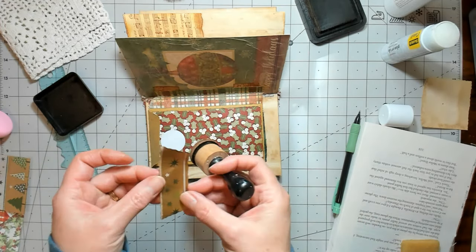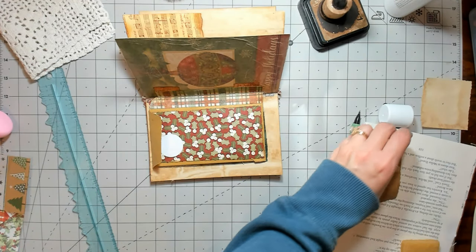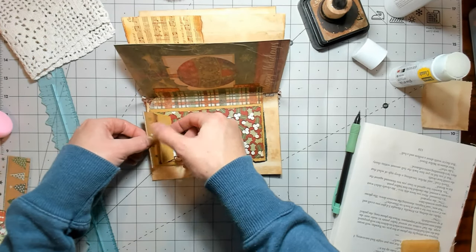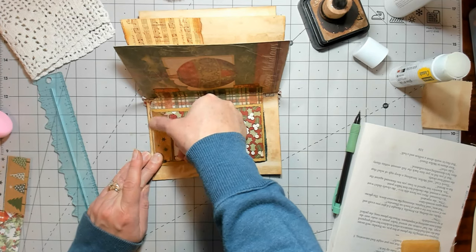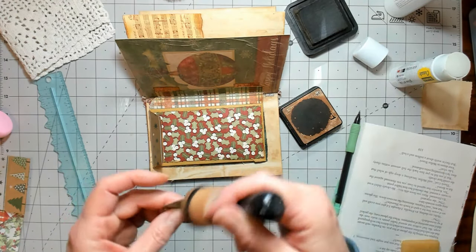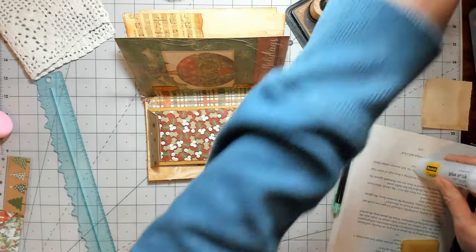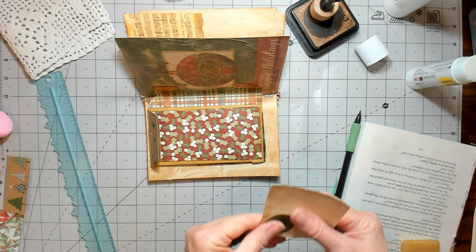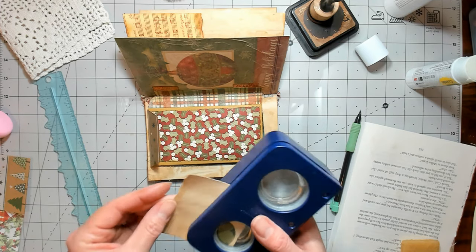I'm excited about all the recipes you guys shared with me — that was super kind and I will be trying a few of those out. Some of you even emailed me recipes — very nice, thank you. It just becomes something where I can't think of anything that sounds good, and I don't know what that's about, but it's kind of a bummer when it happens. I feel like this needs to be a little bit thicker so I'm going to take just a piece of ledger and put it on the back.